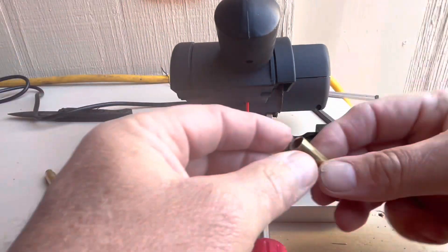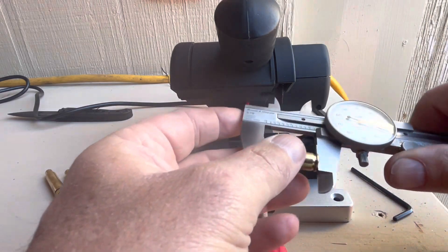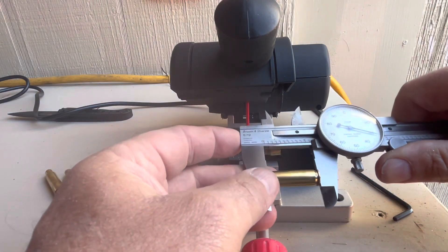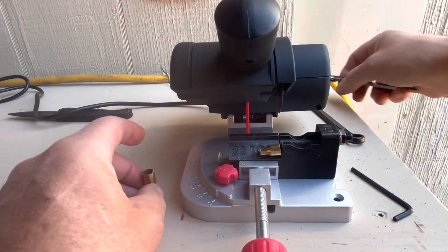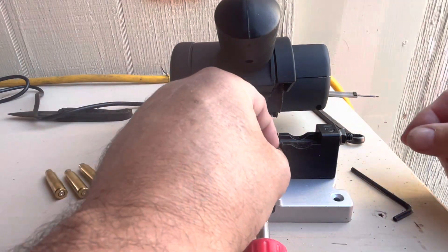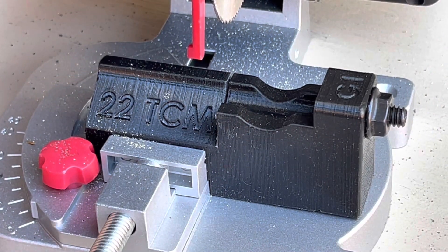Okay, just that easy — there's our piece of brass. Let's see what we got for a measurement. We've got 1.130, so we're quite long. We can always cut this again. I don't need to make this a long video — let me set it up behind the scenes and I'll come back with a different view and finish cutting these two pieces of brass. I got really lucky — I turned that thing, cut that much off, and it was perfect.